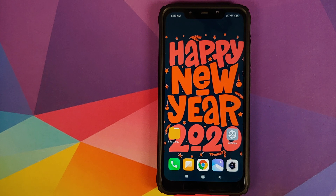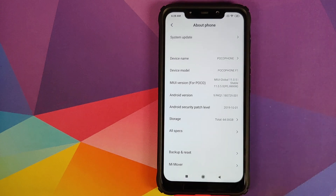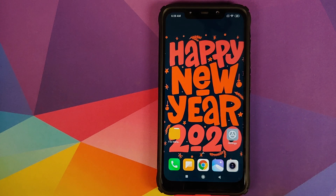Munchy here, back with another video. In this video I'm going to show you how you can install the New Year 2020 build of OxygenOS from the OnePlus 6 based on Android 10 on your Xiaomi Poco F1. As you can see, I do have the Poco F1 running MIUI 11 Global Stable version 11.0.5.0 based on Android 9.0 Pie.